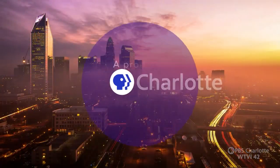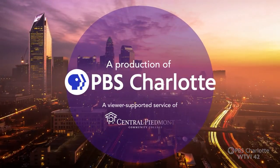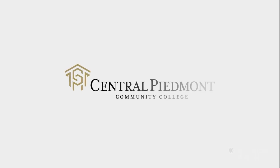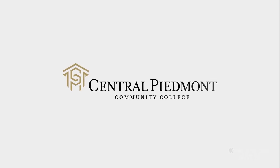This is a production of PBS Charlotte. The following episode of Charlotte Cooks is brought to you by Central Piedmont Community College, and viewers like you. Thank you.